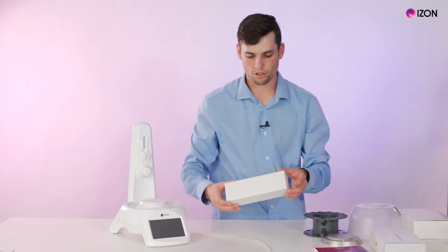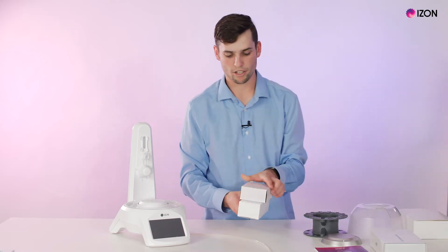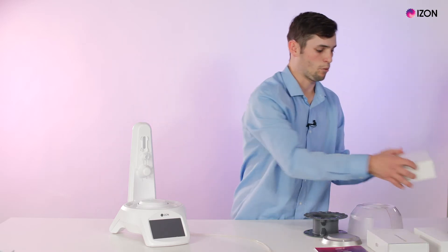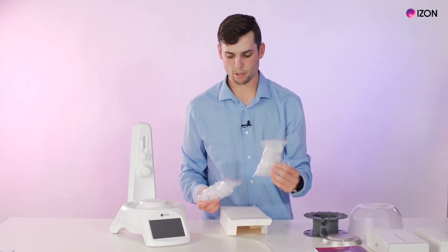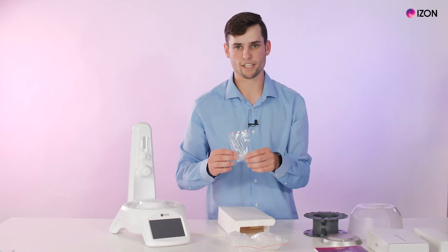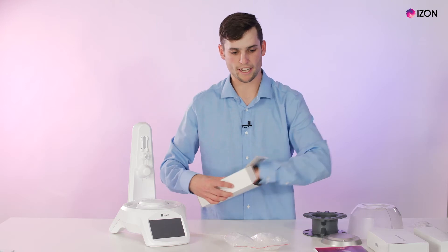We have the wall charger with the tube adapters, which go in this box, as well as the power cable for the AFC. We have a consumables box which contains centrifuge tubes in sizes of five mils and two mils, as well as a spare nozzle kit for the AFC, and we also supply a 10 gram weight.